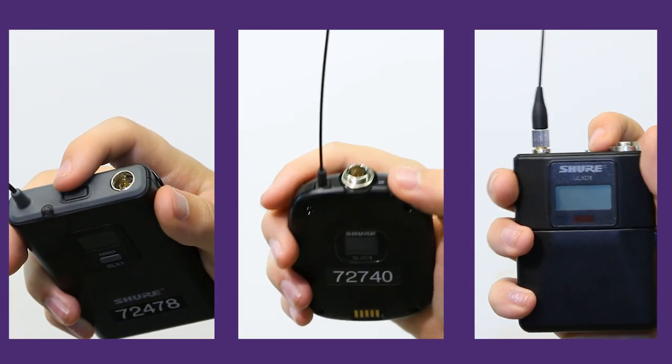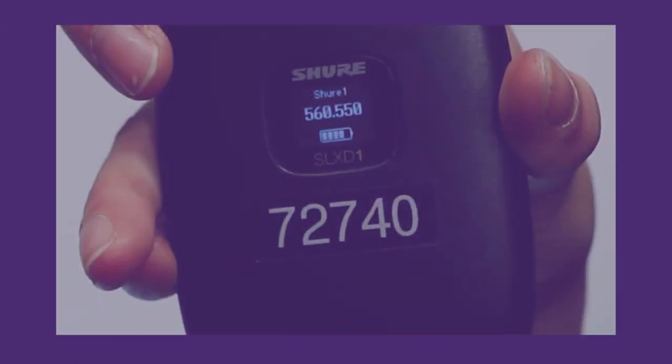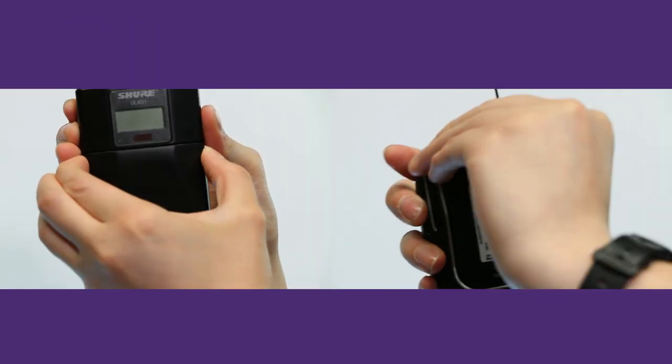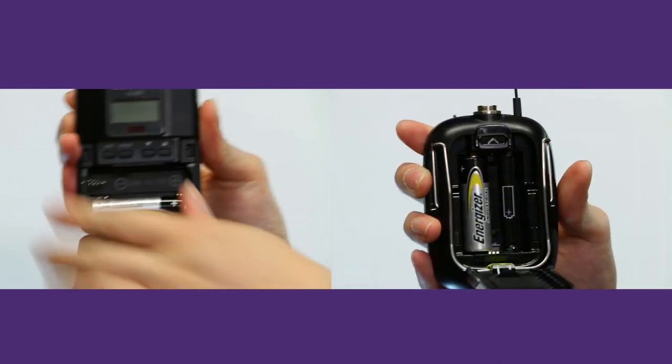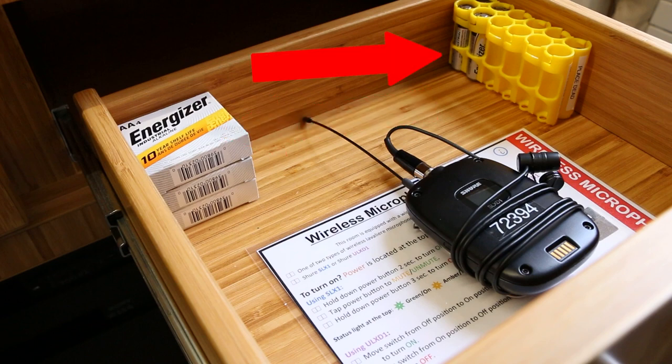The mic will have a green indicator light when you have successfully powered it on. Once the mic is on, you will be able to check the battery levels. If the mic is two bars or below, open the mic pack and replace the batteries. There will be new batteries located in the drawer to replace the old ones. We've placed a dead battery holder in the drawer for you to dispose of the spent batteries.